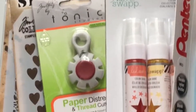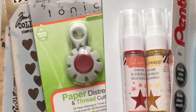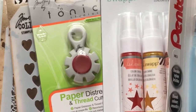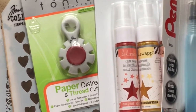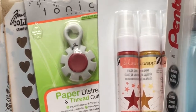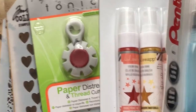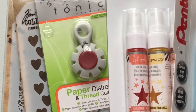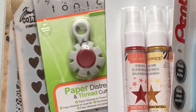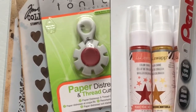Hi everyone, so this is my last haul video for today. It's not that I got all of these things in one go — they were sitting in boxes and I was waiting for the right time to film them. But there is never a right time because sometimes there are noises, sometimes there is no right light, so I just thought instead of them sitting there forever, I will make a video regardless. If there is any noise, I am sorry for that.